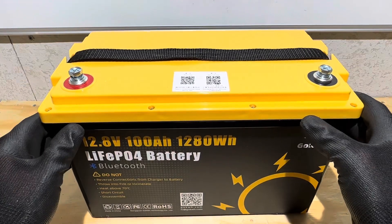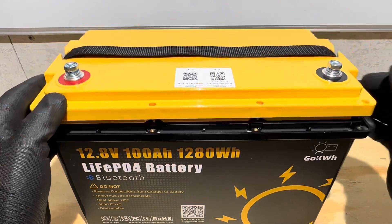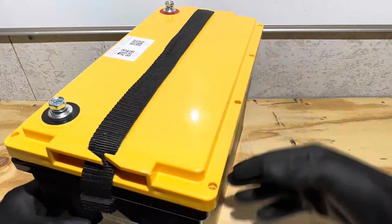That didn't take too long at all. Let's crack it open and see what it looks like — let me spin it around for you here.